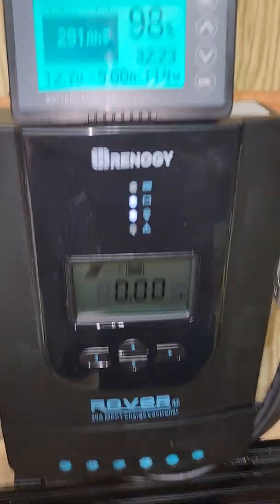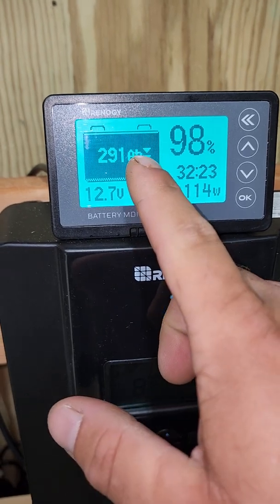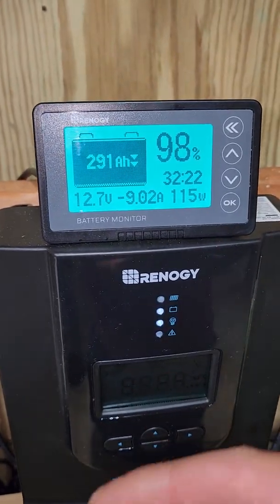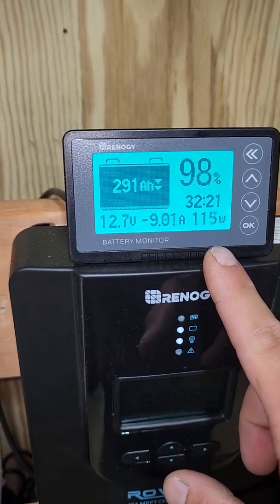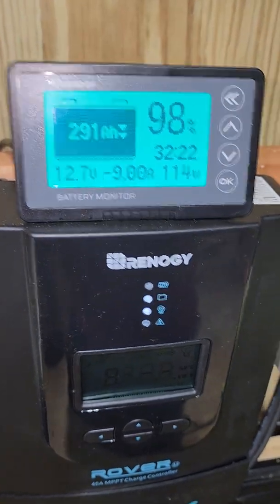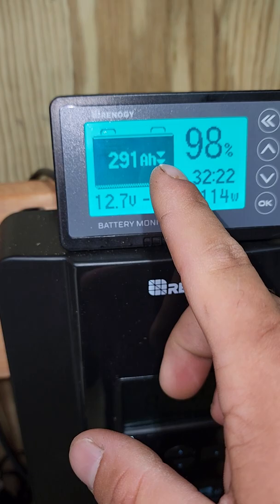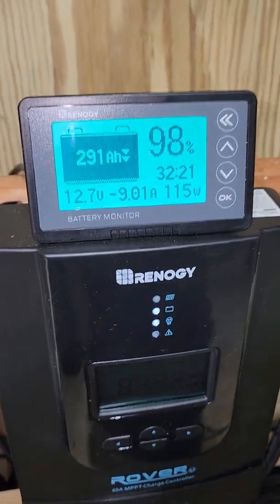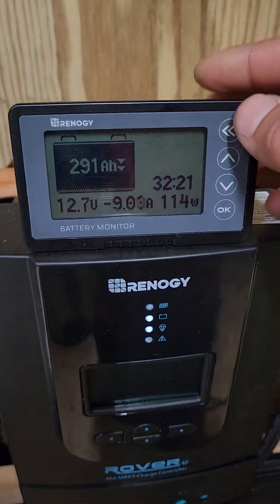The shunt display shows the battery voltage, how many amps you're drawing, and two arrows indicating it's discharging — right now at 114 watts. When it's charging, everything reverses: it'll show a plus sign with the amps going into the battery, and wattage going in. The time remaining shows how long until the batteries are full at that amperage. Your percentage is shown as normal, and when charging the arrows go up and the LCD screen pulses to let you know it's charging. You can also turn the screen light off.